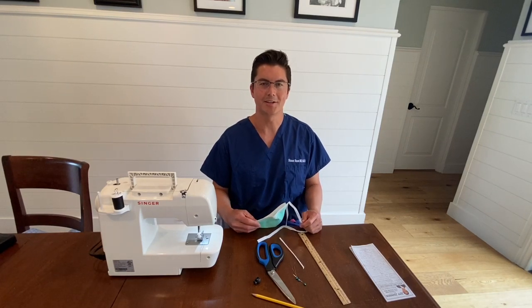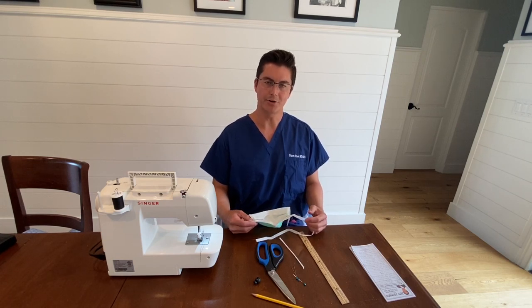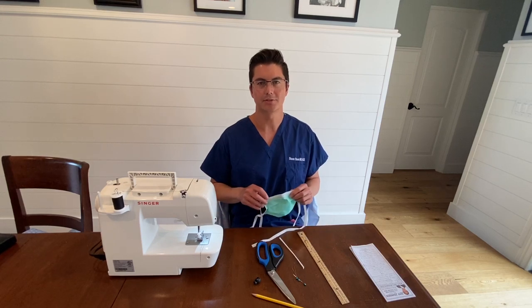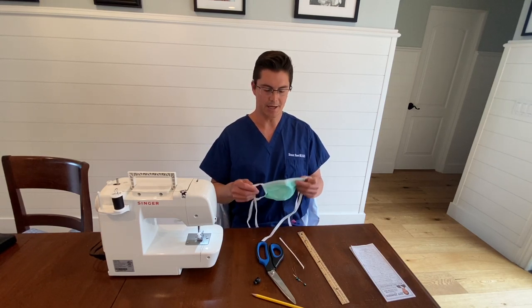Hey, I'm Dr. Sean Steen. I am a surgeon in California and today I'm going to show you how to sew a surgical mask at home out of an old dress shirt or any old shirt that buttons up. I realized that most of the sewing is already done by the way the shirt is made, so this is probably pretty easy to do. It only takes about 10 steps.